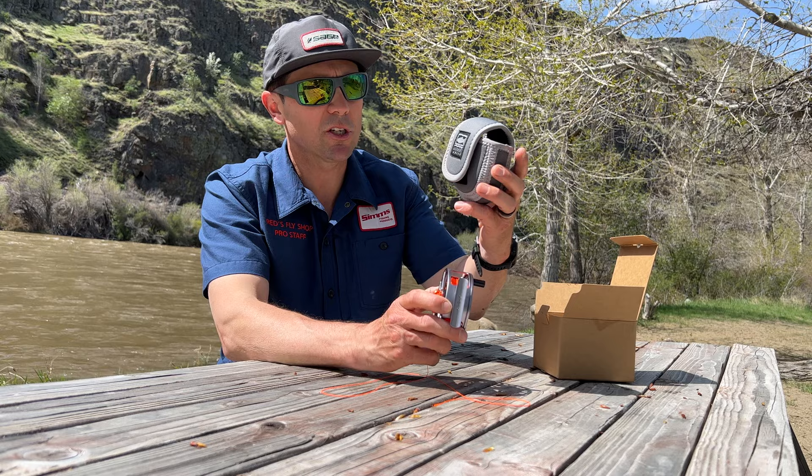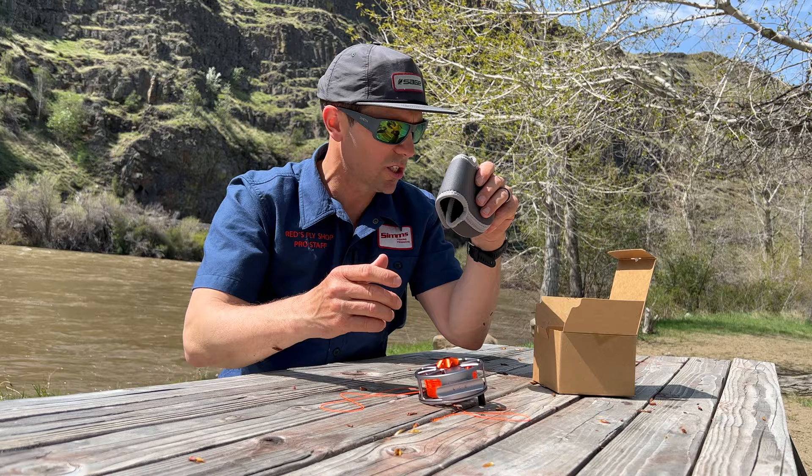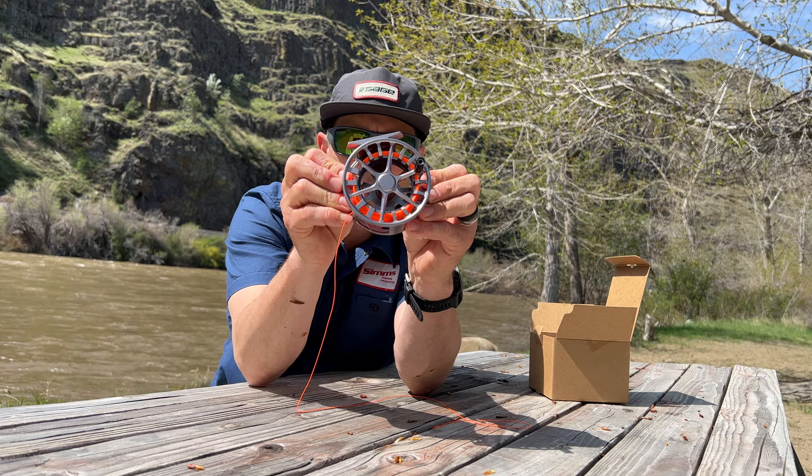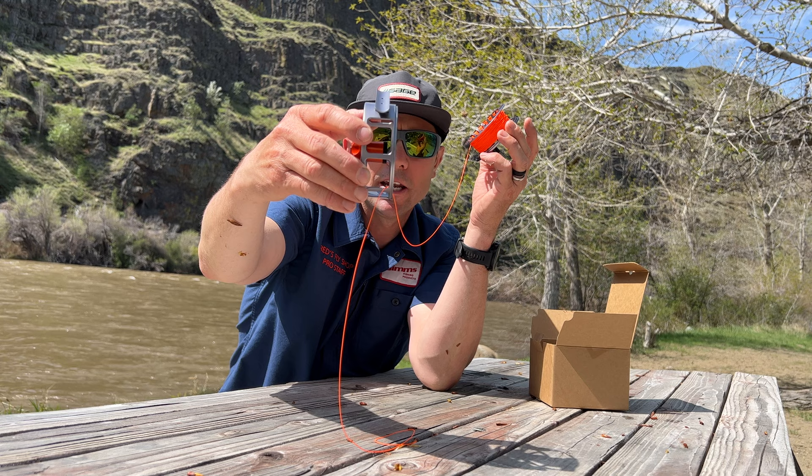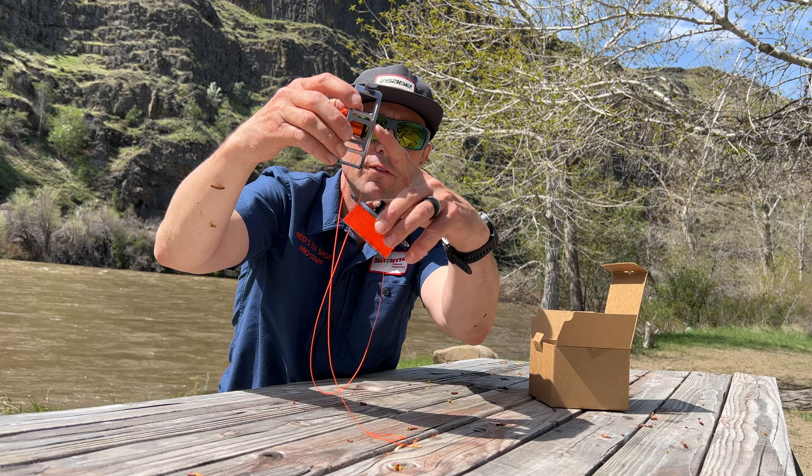Lampson reels come with a very nice neoprene cover — it's a reel boot. Always use this to protect your reel. The HD in this is essentially designating that this is a full-frame reel. You can see that orange backing is coming out of a slot that's cut into the whole frame, and most reels do not have all of these sidebars there.